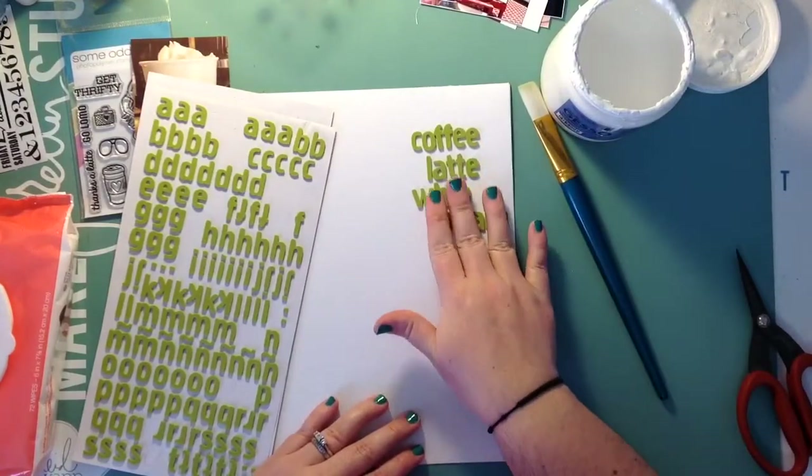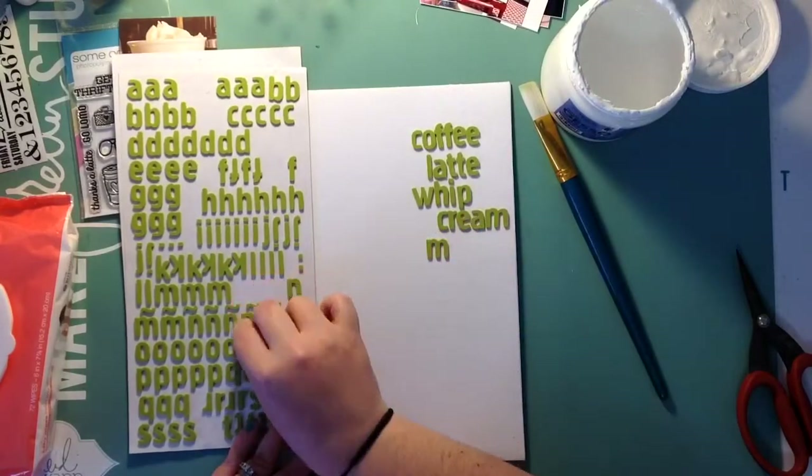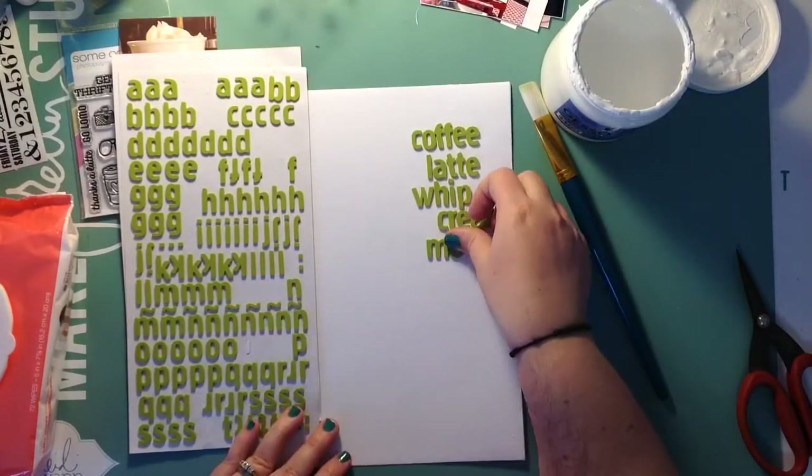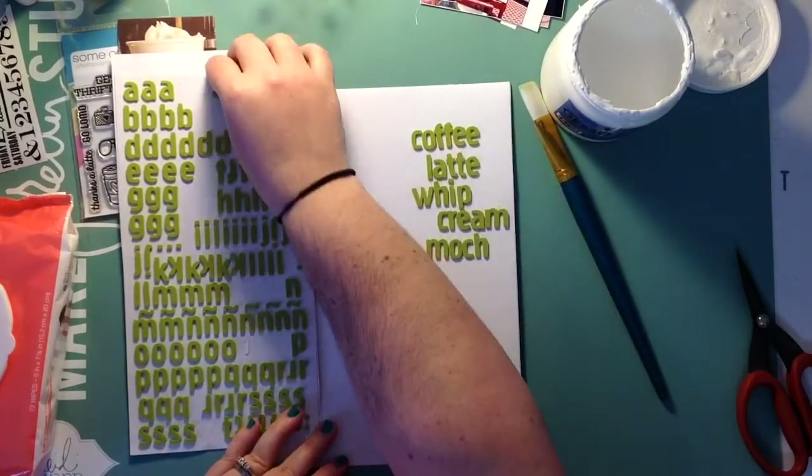Then I'm also going to put 'iced' at the top above 'coffee' — I don't do that until I'm almost all the way finished with this, because I like iced coffee too.